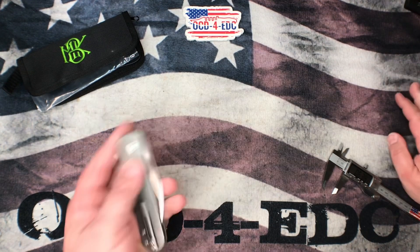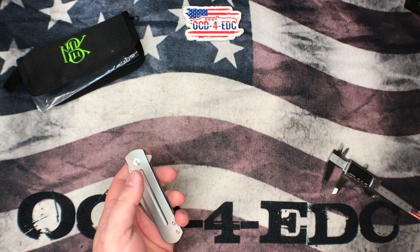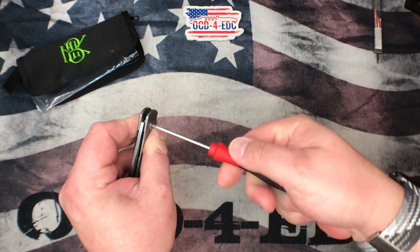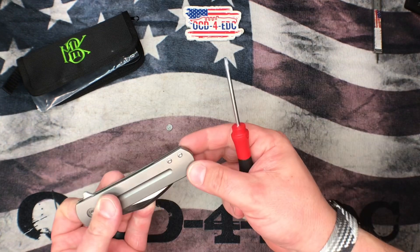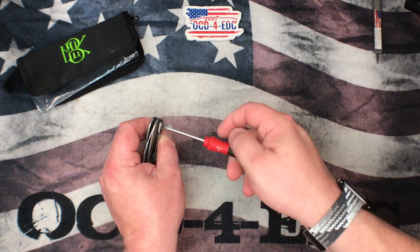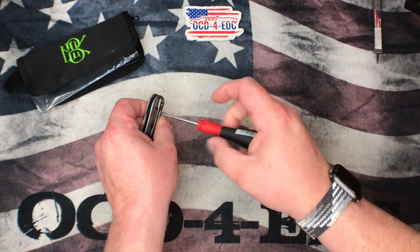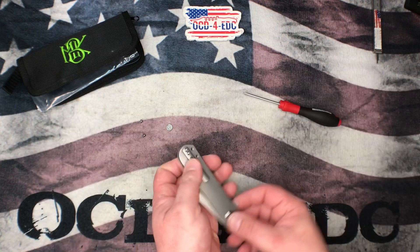The pocket clip is fantastic — same clip as on the original small version. This thing works really well in hand and great in the pocket. Nothing to complain about. Hardware is all T8. We've got a T8 pivot with a D-shape and it is not free spinning, which is fantastic. I'll probably flip the pivot screw around so the tooled side is on the lock bar side of the knife.